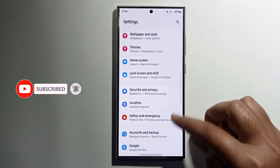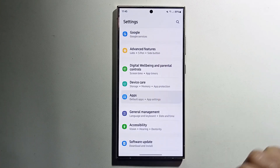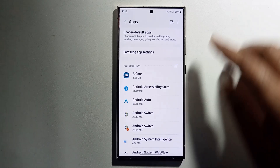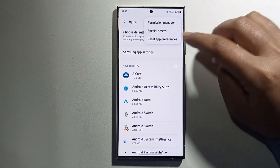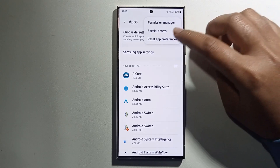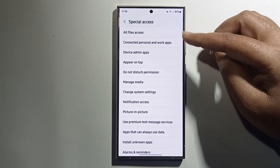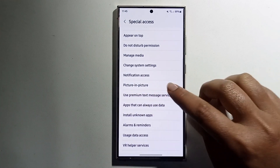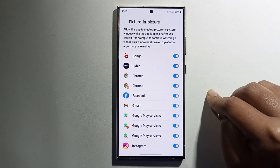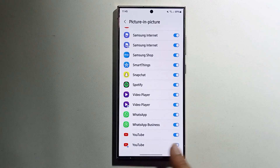Click on the Apps option. As you can see, look at the right corner — tap on the three-dot menu, which shows a few options. Select it and find the Picture-in-Picture option. Click on it, then select YouTube.